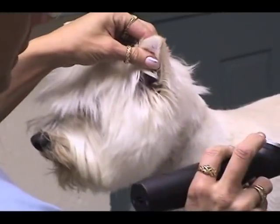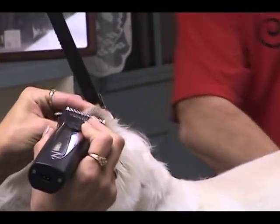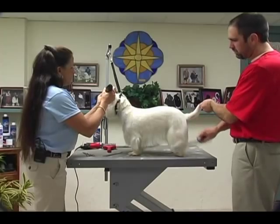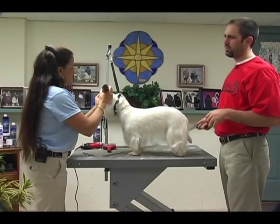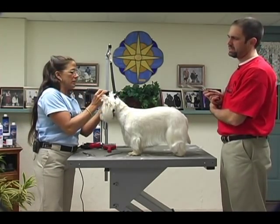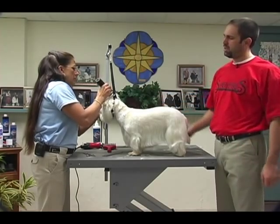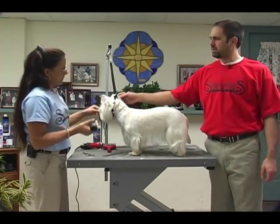I'm going to start by just doing the tips of his ears, taking only the very tip. She's using a cremata on a fifteen blade setting, and this is so important — where she's setting this clipper line on this dog's ear.